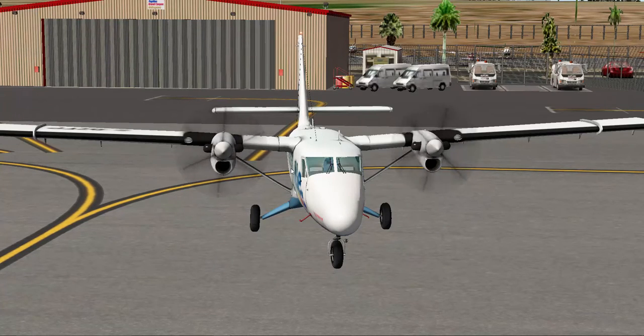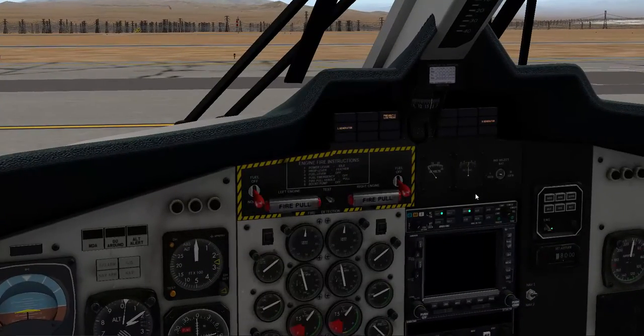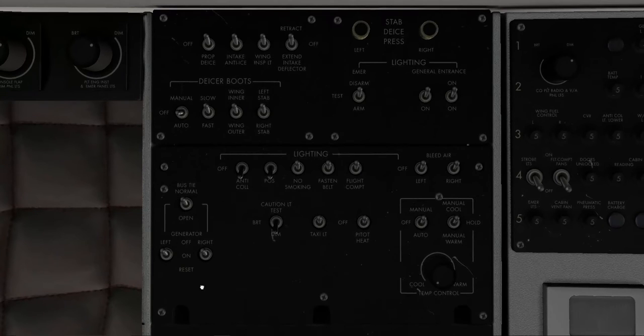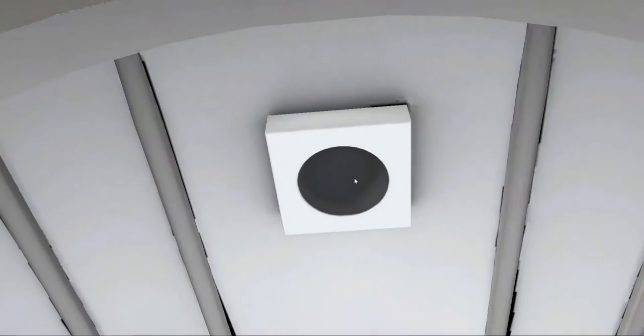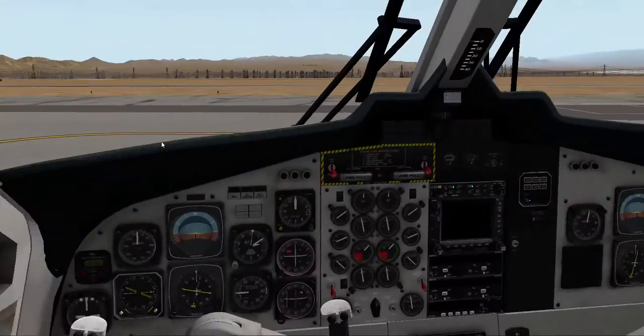With both engines running, we reset and turn on the right generator, then the left generator. Bleed air on, no smoking sign on, fasten seatbelt sign. Taxi light on — we've got taxi clearance. Avionics master on, panel lights on. There's a nice feature where these panel indicators light up. We also have a pop-up GPS screen which I haven't fully learned to use yet, but I will. Flaps down — now we're ready to taxi to runway 27 right.